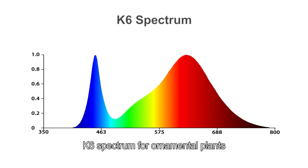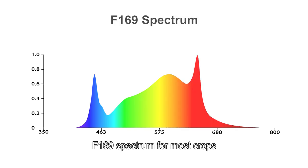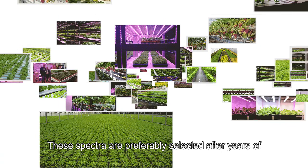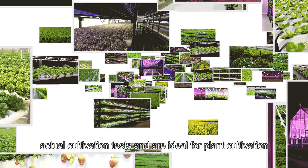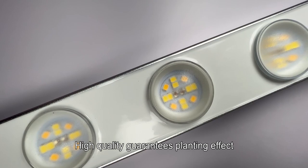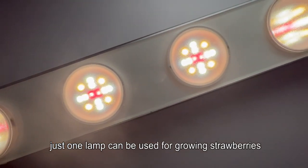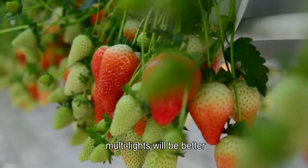K6 Spectrum is for ornamental plants such as succulents and carnivorous plants. F169 Spectrum is for most crops — a universal spectrum for full-cycle cultivation. These spectra are preferably selected after years of actual cultivation tests and are ideal for plant cultivation. High-quality guarantees planting effect. Just one lamp can be used for growing strawberries, though multi-lights will be better.